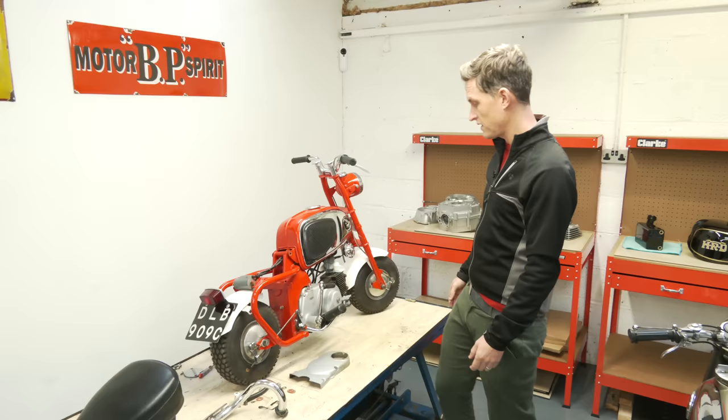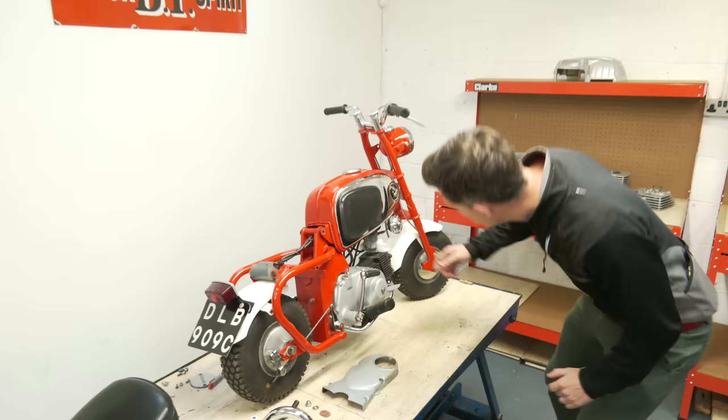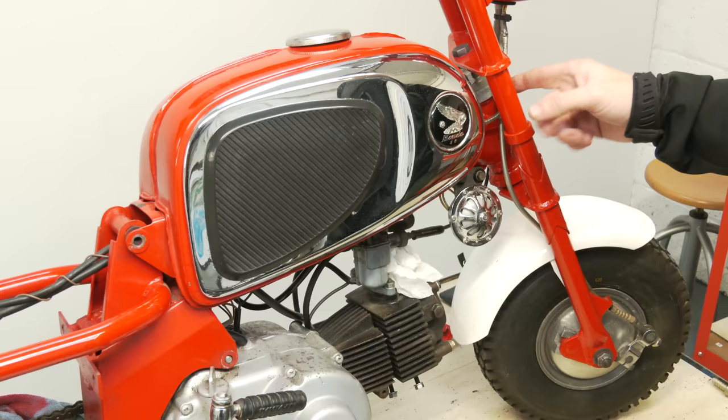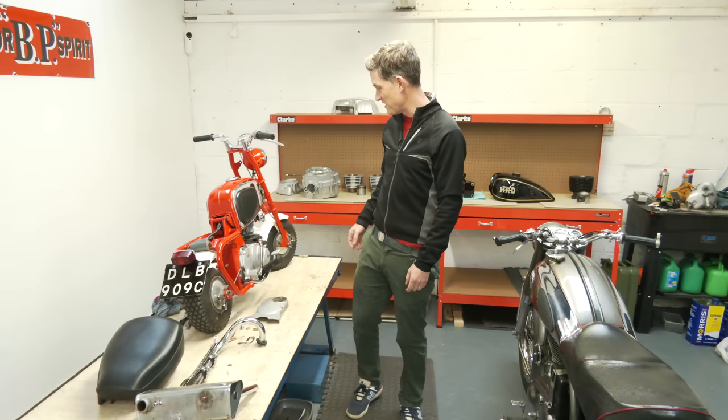He wanted it fully restored, but I think we'll sort the engine cases out, put lacquer paint on them, and do the barrel and head. The frame and the rest of it we believe is original paint, so we're not going to touch that. There are a few chips — there's a bit come away under the tank — we'll give that some attention with some match paint, but we're not going to touch the rest. Leave it with some patina, just tidy it up and get it running. That should be done in about a month's time. I'm determined to ride this back to his house and give it a go — 50cc, three-speed semi-automatic, should be good fun.